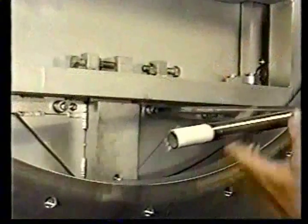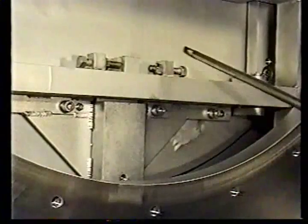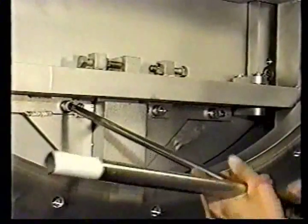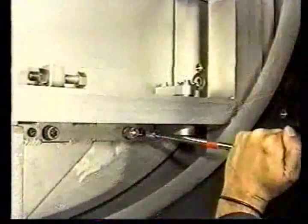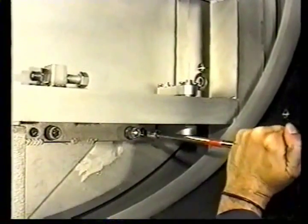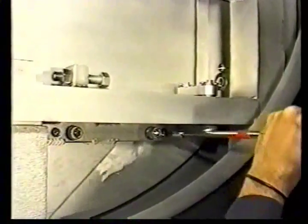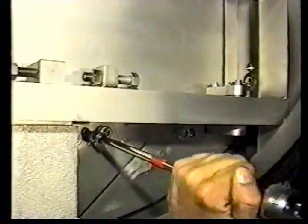Complete the adjustment process by final torquing the tightening bolt securely with an additional one quarter to one half turn. Upon completion of the primary adjustment, a mass spectrometer helium leak test should be performed to ensure the gate O-ring seals properly. If a leak is detected, an additional one quarter turn on the jacking screws may be required.